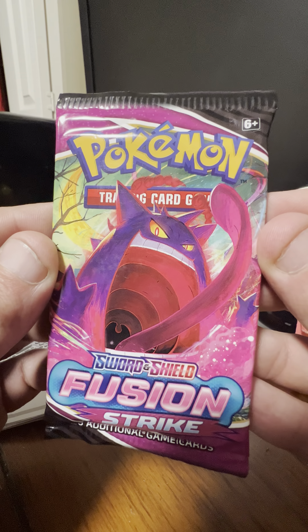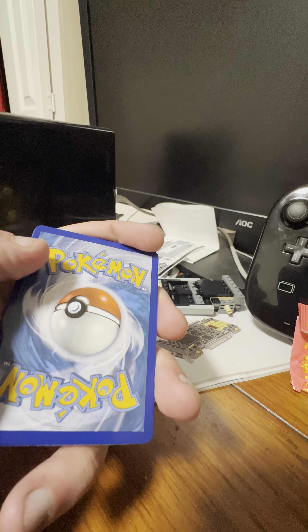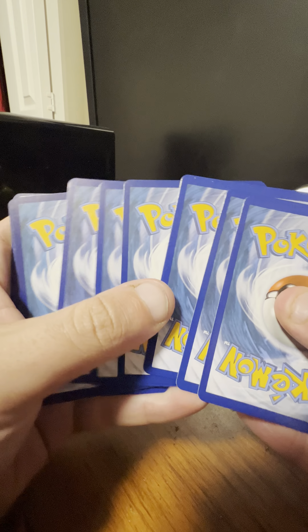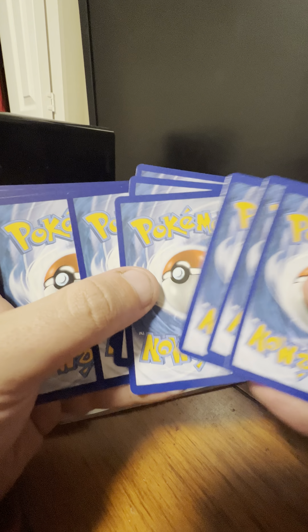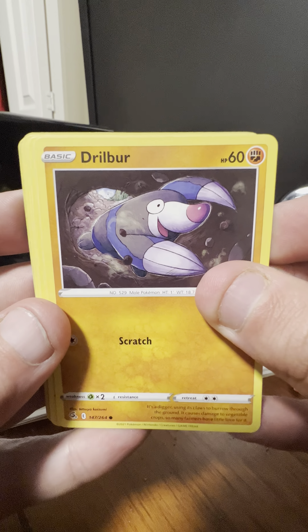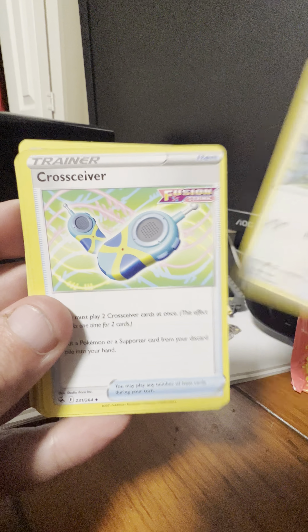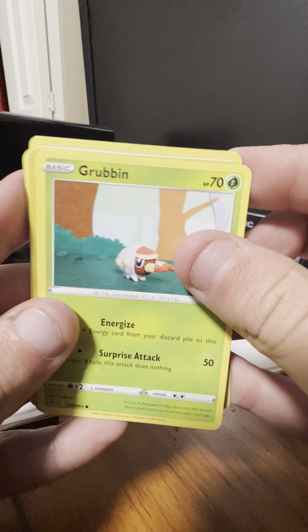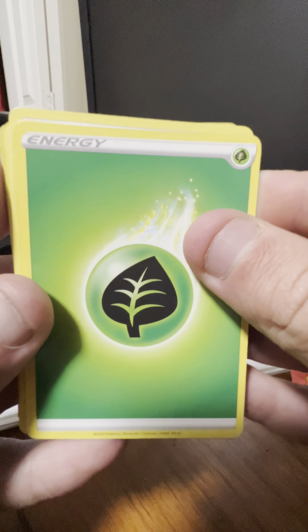Okay, second to final pack with Gigantamax Gengar on the cover artwork. Second to final pack starts with Dwebble, Snorunt, Binacle, Basculin, Bunnelby, Crabrawler, Simisage, Grubbin, reverse holo of Morpeko, and the rare here is Yveltal. And a Grass-type energy.